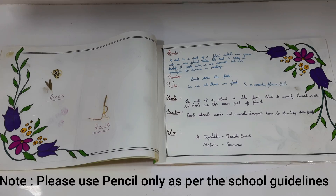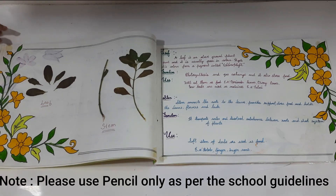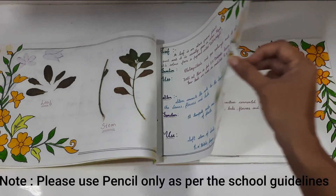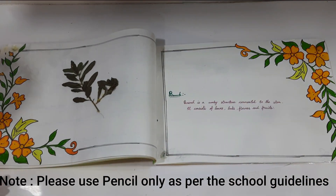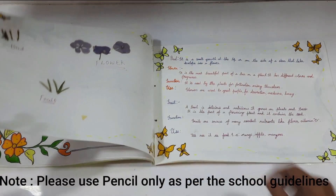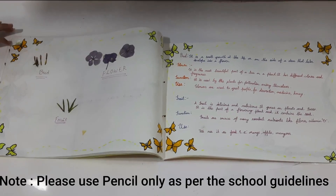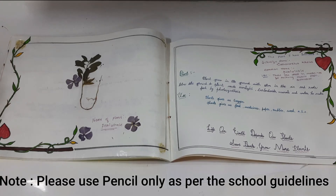We have to stick the parts of the plant on the left side and write the description on the right side. In the second page I have placed the seeds and roots, and in the next page the leaf and stem. In the third page I have placed the branch, and in the fourth page as well. This plant, Catharanthus roseus, is also called Periwinkle.